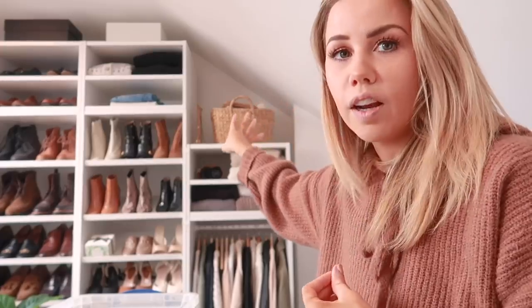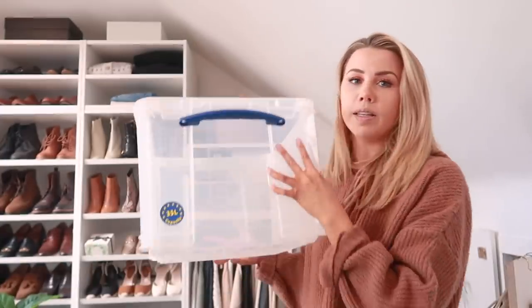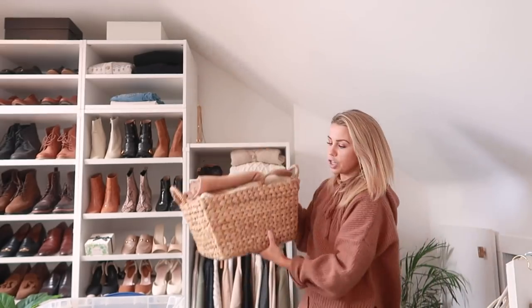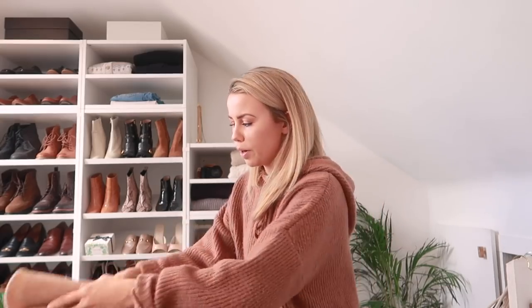I'm going to put the gloves and scarves in the box that previously had summer clothes - it's basically my seasonal changeover box. Sometimes it's got summer clothes, sometimes winter clothes, and I switch it out depending on the season, which is a really handy thing to do. It also holds summer bags when it's not in winter use. I'm going to take out all my hats and pop them in here.